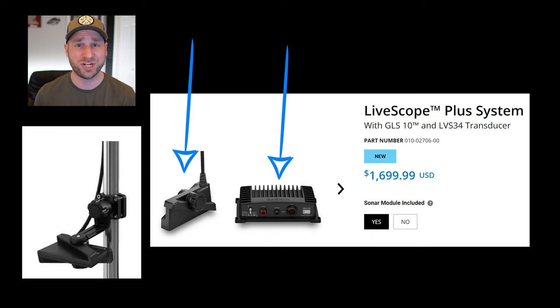The full kit is the route to go if you're just getting into LiveScope, or if you already have LiveScope and you want to either sell that as a full kit with the black box needed to run the LVS32, or you want to keep that as a secondary unit.